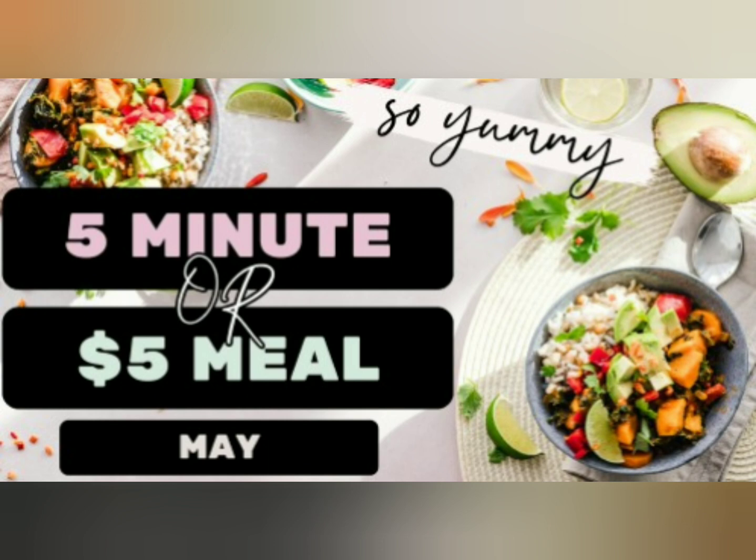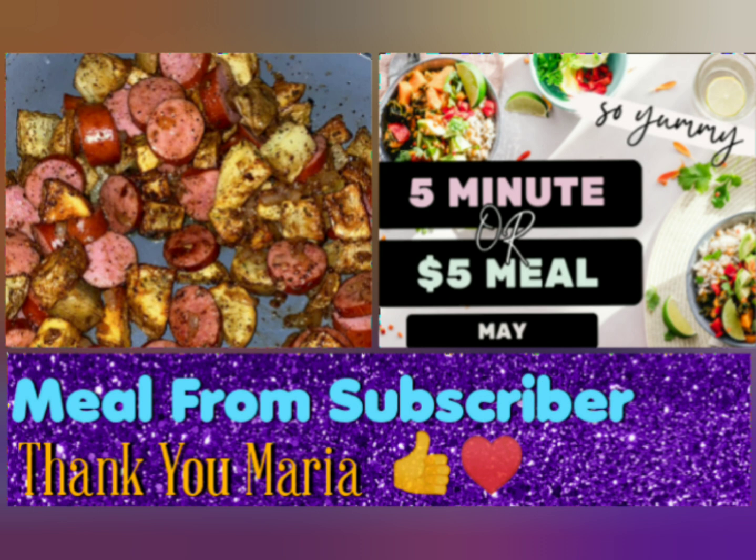Hi everyone, welcome to A Godly Home. Today's video is part of a five minutes or five dollars collaboration. Anybody can take part in this collaboration whether you have a channel or not — just email a picture of what you made and a description or recipe to either Nessa's Nook or me, and we will include you. This is open to anybody. My friend Maria submitted her meal even though she doesn't have a channel, and I decided I would make the same meal. Thank you so much Maria for sharing this recipe with us.